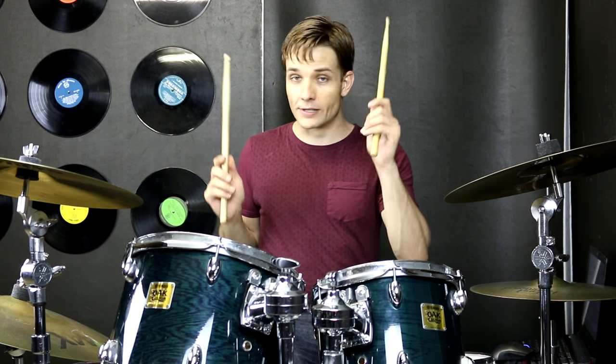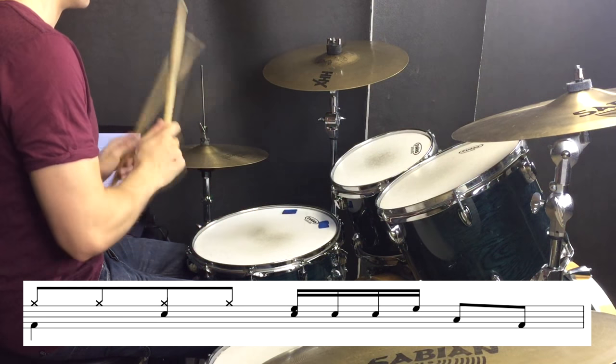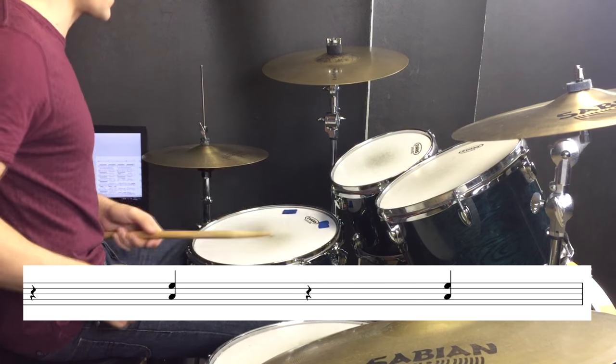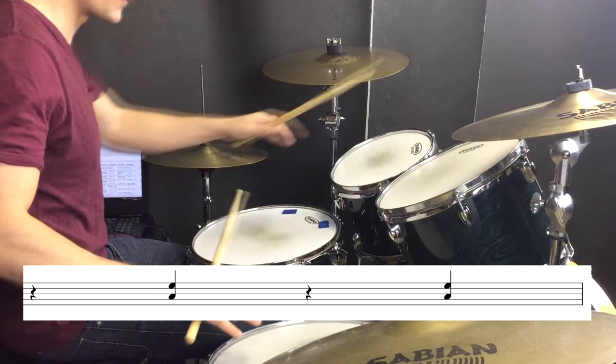From there we go back into a verse, and this is the fill that leads into that section. We go back through the verse, we go into another hi-oh section. At the end of that we have a really similar fill right before we go into the tom hits on beat two and beat four. Then we have tom hits on beat two and beat four, and then leading into the next group we just have a big 16th note standard fill.